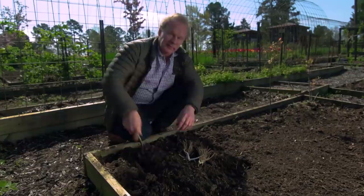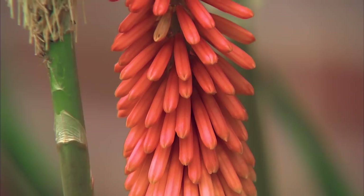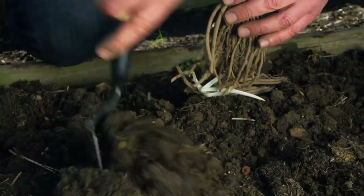Spring is a great time to plant bare root perennials, and one of my favorites is Red Hot Poker. It has the most beautiful bloom and is really easy to grow. With these bare root plants, when they came in I soaked them in water for about four to five hours to hydrate them. Now it's time to plant them in the garden.